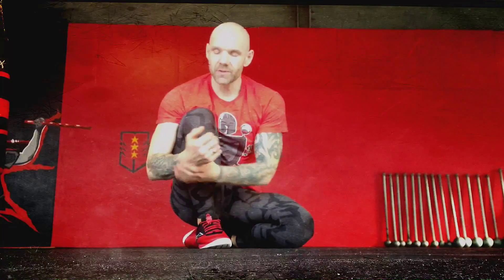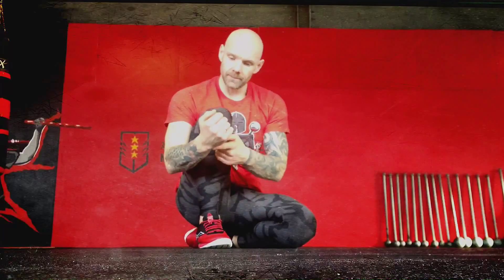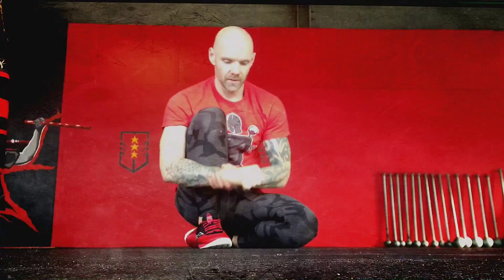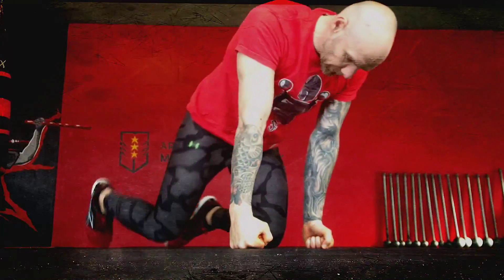I can show you three variations of a nice drill which can help you in a torch press or generally an overhead press with a club or kettlebell. We've noticed in classes that people tend to help themselves with the thumb or fingers when they press up, so this stabilizing exercise is a must.